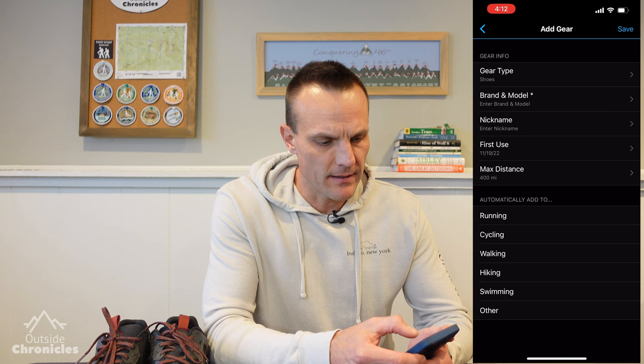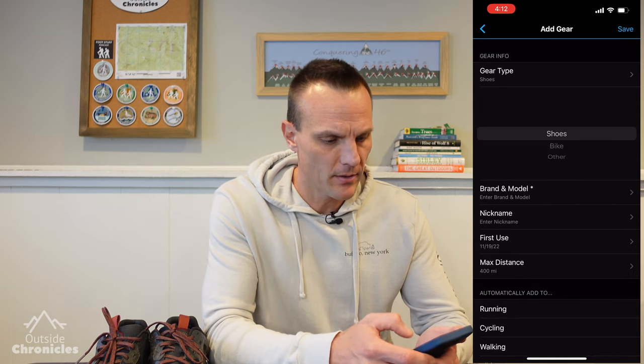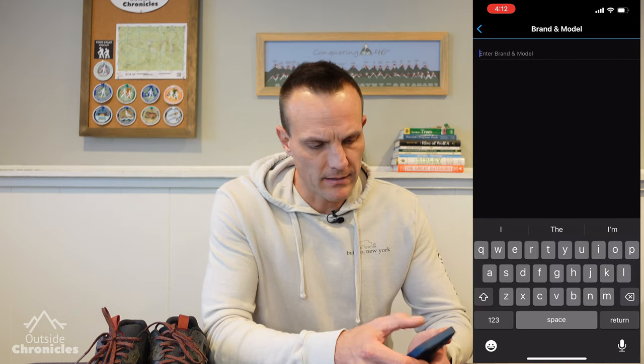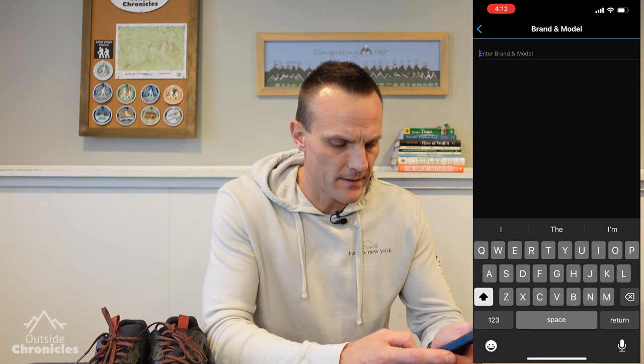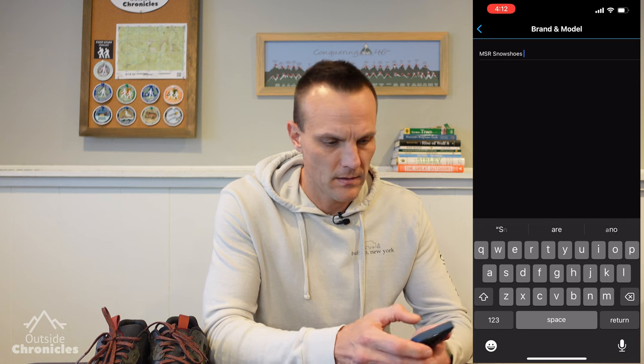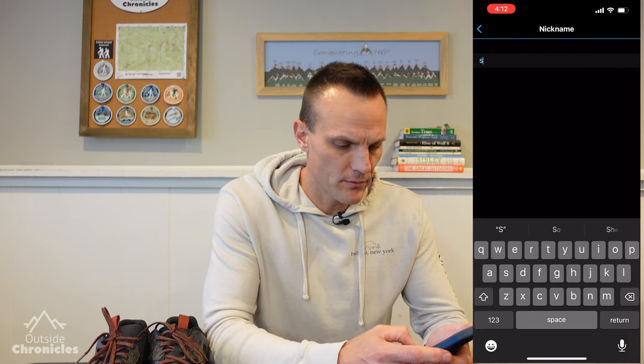So to add a piece of gear, we're just going to click the Add button at the top right of our gear menu. You can see we have a bunch of different fields that we need to fill out. We're going to go to Gear Type, and here you can select shoes, bike, or other. I'm just going to say other. And now we're going to click into the brand and we'll call this our MSR Snowshoes.